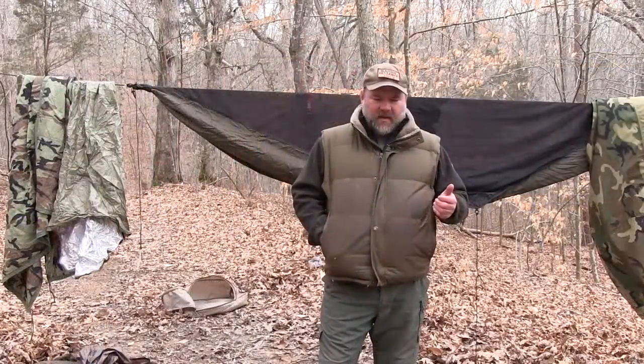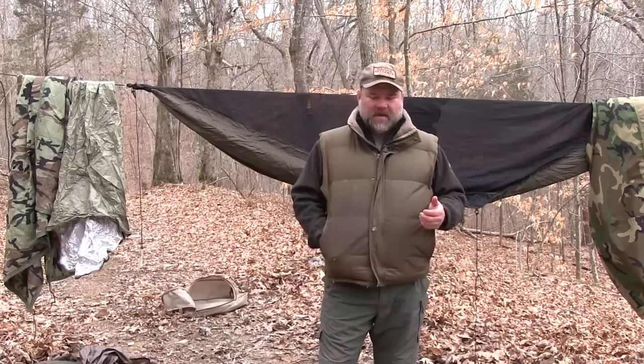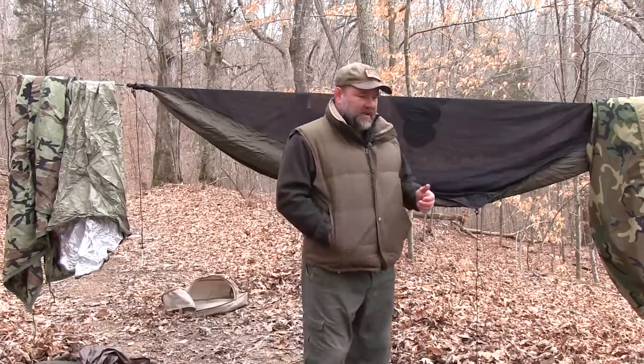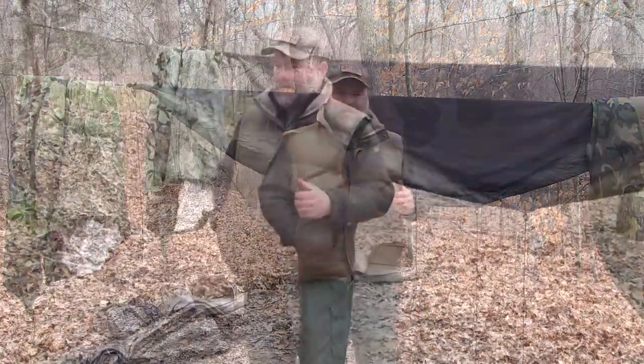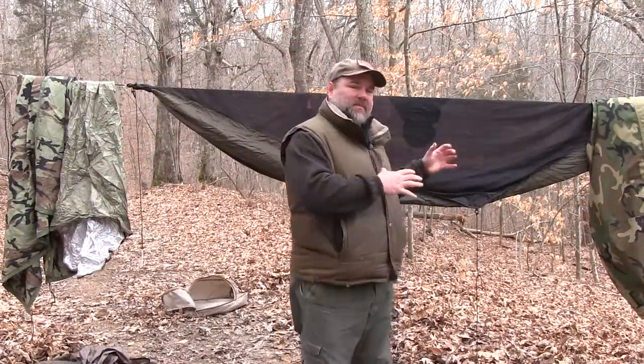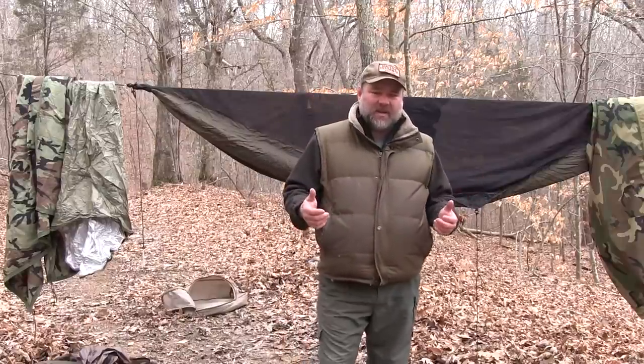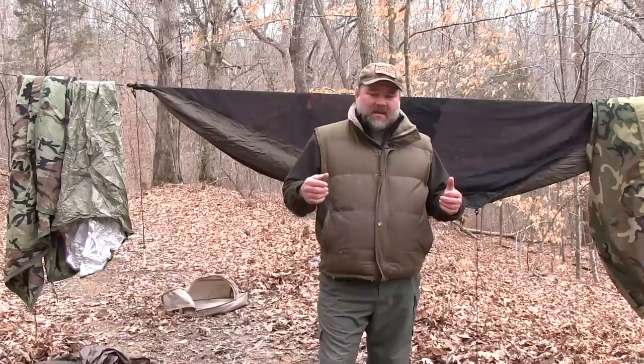I'm going to tell you how I did that, in hopes that you can come up with your own solution that works for you. Shout out to Rich, who said, hey man, you need to get this on camera. I'm going to talk about some things outside the hammock, then set up how I've done it.